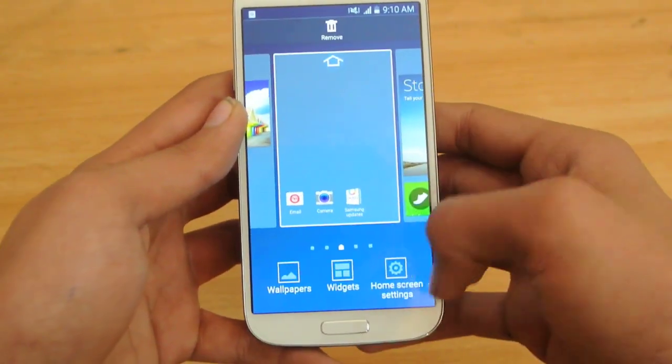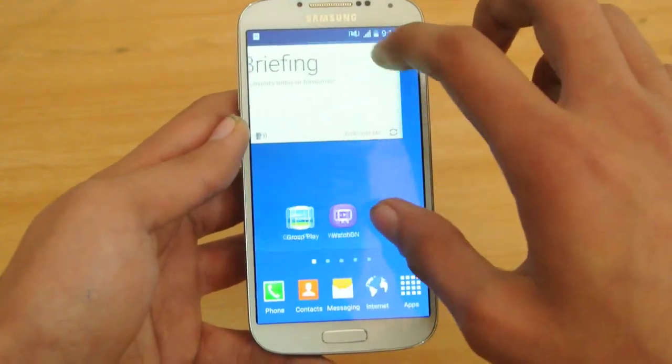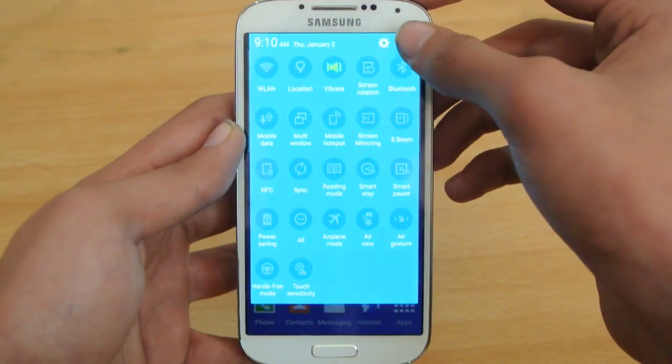If we hold down on the home screen, you can see the widgets and home screen wallpaper options, which is pretty normal — like we have on KitKat. But now we have this light blue theme in the notification panel and quick settings panels.